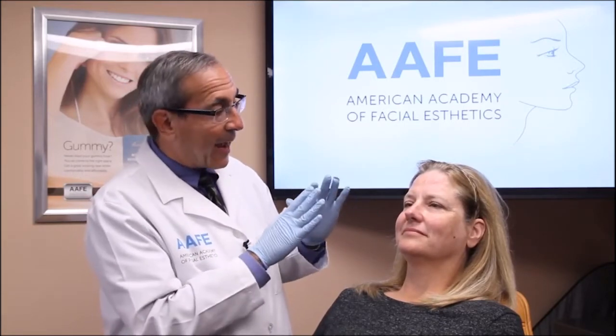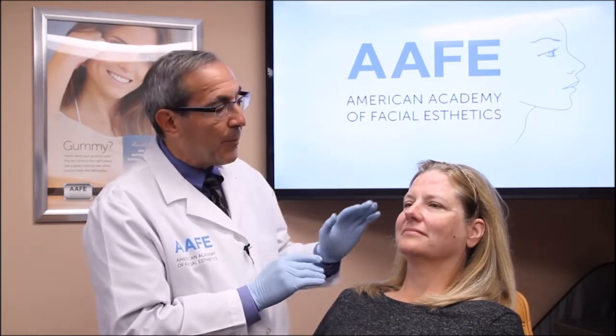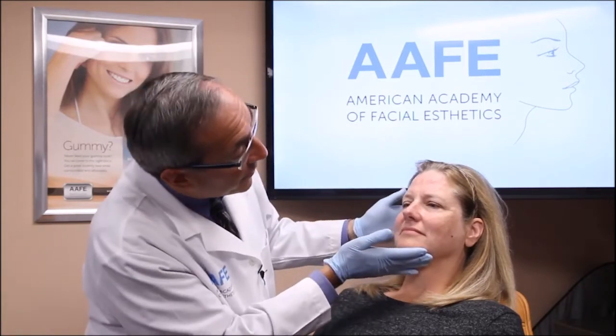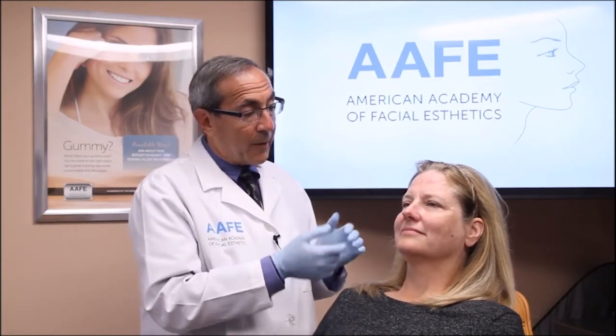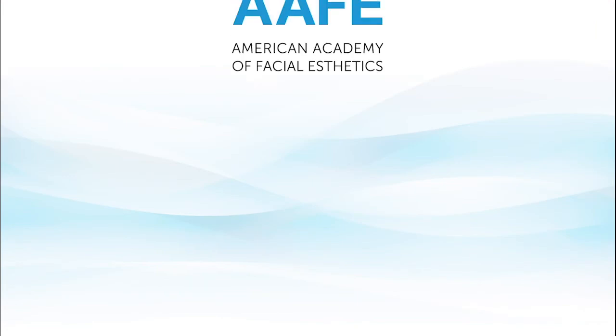You did great — you're a really great patient. Don't touch your face. If you're going to put on makeup, use light makeup and try to use newer makeup because old makeup has a lot of stuff in it that we don't want getting into fresh injection sites. That's it for botulinum toxin — we'll get your after pictures and see how you did.